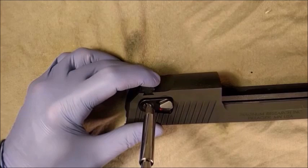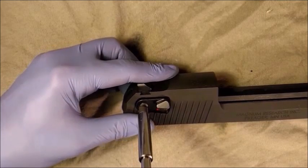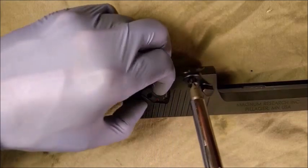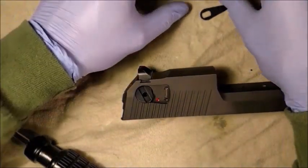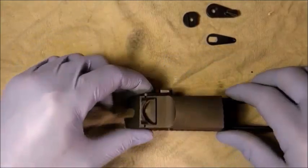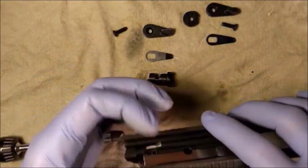Loosen the right safety screw. Remove the right safety screw, the right safety lever, and the safety lever leaf spring. Now flip the slide over and repeat the procedure on the left side. Remove the left safety. This completes the disassembly of the slide.